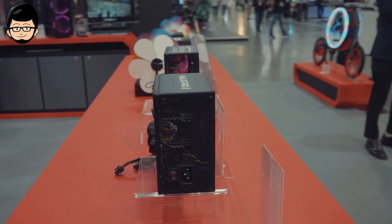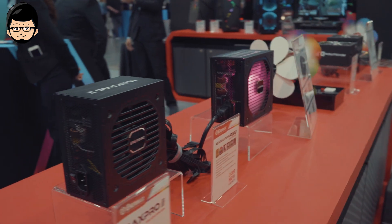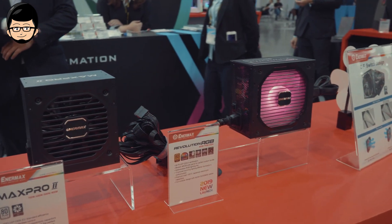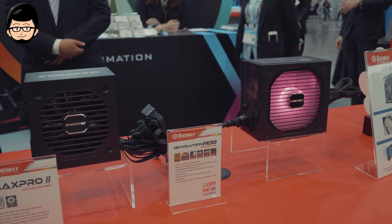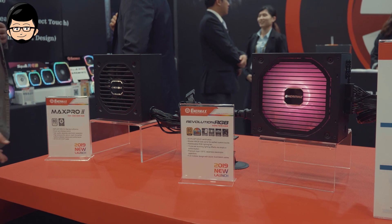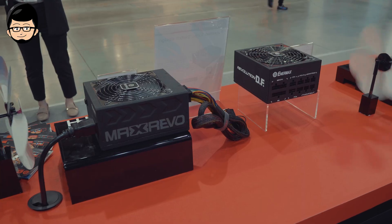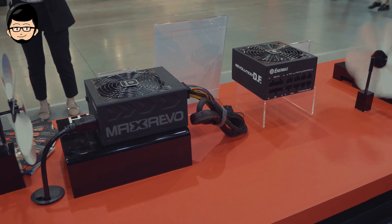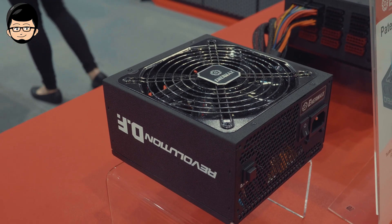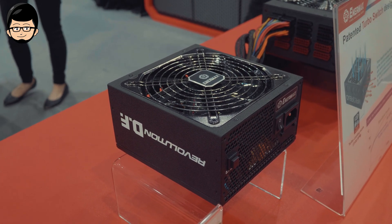Terakhir kita lanjut ke power supply-nya. Di sini ada seri MaxRevo 1800W dengan sertifikasi 80PLUS Gold. Power supply ini tergolong lumayan kecil, terutama untuk power supply dengan 1800W. Cara mereka bisa menampung semua power ini dengan efisiensi yang tinggi berkat kemampuan fan-nya, sampai mematangkan sistem turbo-nya. Mungkin akan cukup bising, tapi kita belum tahu tepatnya seperti apa suaranya saat full load. Yang jelas, sekarang kalian bisa menjalankan SLI dan CPU HEDT dengan power supply yang tergolong kecil ini.